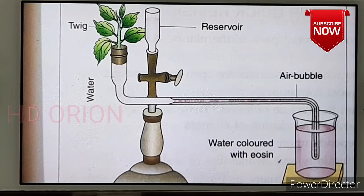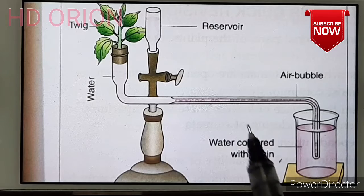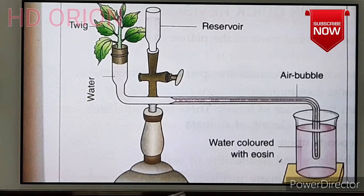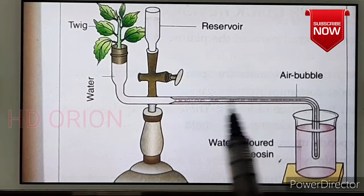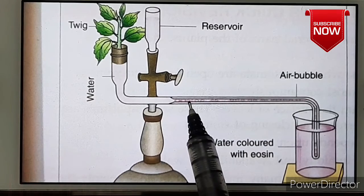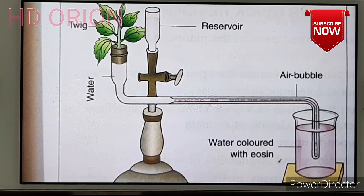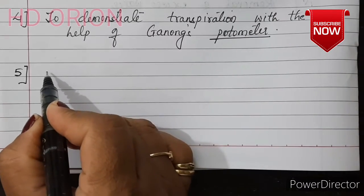The apparatus is kept in sunlight for a few hours. Before observation, we note the position of an air bubble in the horizontal tube. After two to three hours, we observe that the air bubble has traveled along the horizontal tube. The graduations on the tube allow us to measure how far the bubble has moved — for example, from marking seven to marking two — indicating the amount of water lost during transpiration. The movement of the air bubble measures the rate of transpiration through Ganong's potometer.